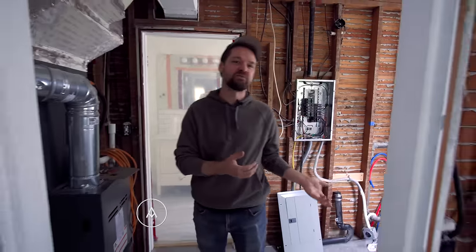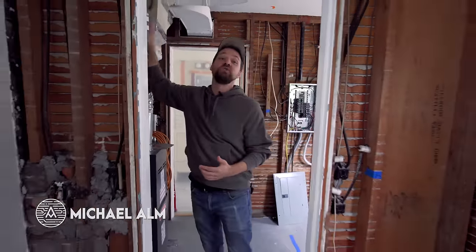So this is week three. Last week we pulled out all the old galvanized plumbing, and we also made a major decision to move the furnace up into the attic so we could save a bunch of space and build out a pantry. In the kitchen this week, we are working on the biggest job, which is to remove this wall.